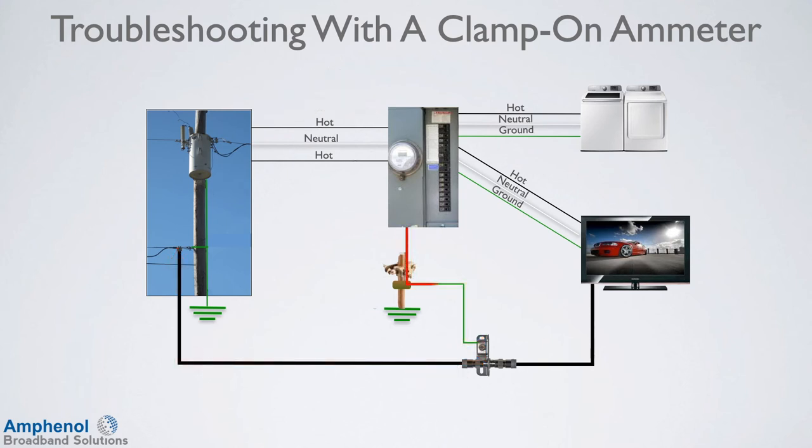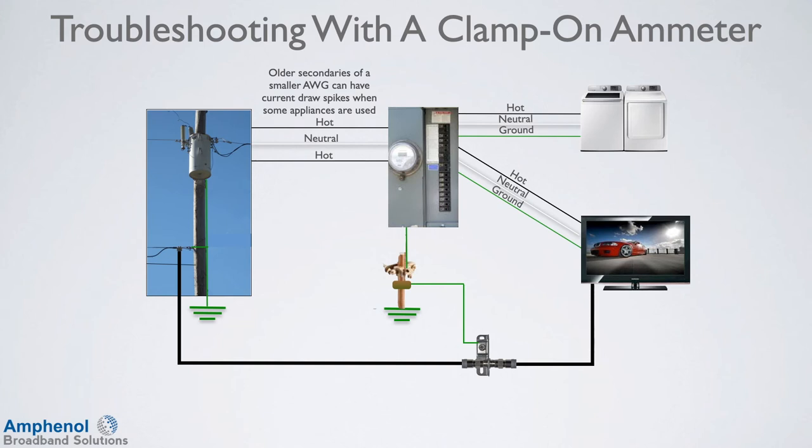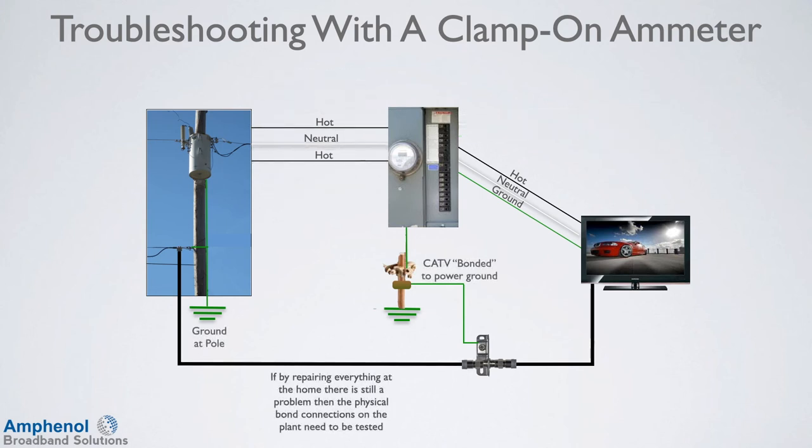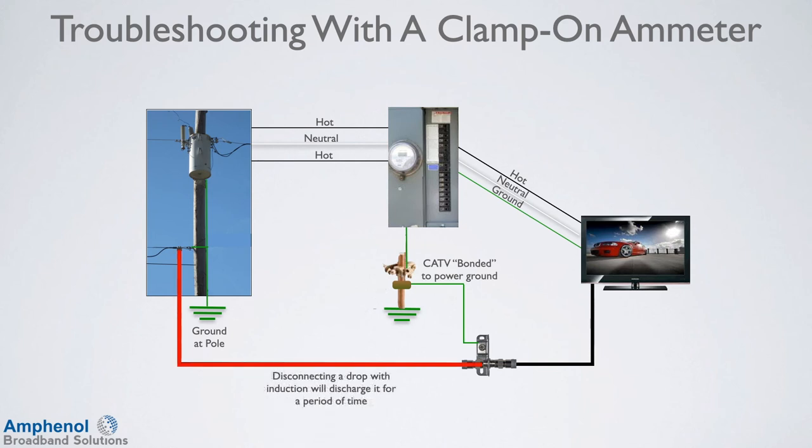So how do you fix this scenario where appliances cause the problem? Amphenol Broadband Solutions manufactures isolators that can remove these surges from the cable drop, thus eliminating the issue. You could also have the customer see if the local utility would consider replacing the service drop with a larger gauge wire. If by repairing everything at the home there is still a problem, then the physical bond connections on the plant need to be tested. If bonds are not done at both the residence and plant, then the bond isn't doing its job. An inductive voltage will build up over time, just like common path distortion. Disconnecting a drop with induction will discharge it for a period of time, but it will build back up.